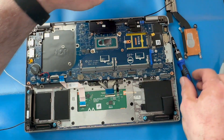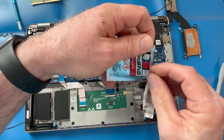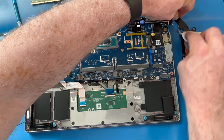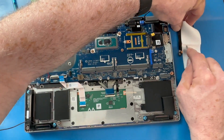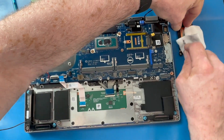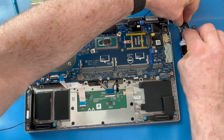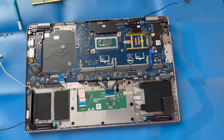You can tell by looking at this thermal grease that it's pretty caked on there. Sometimes it's not enough just to wipe it with an alcohol wipe — you have to really chisel at it with a screwdriver or a pry tool. I use the alcohol wipe to really chisel away and remove the old thermal grease, so I don't scratch up the copper plating too much.